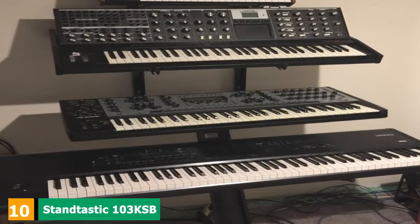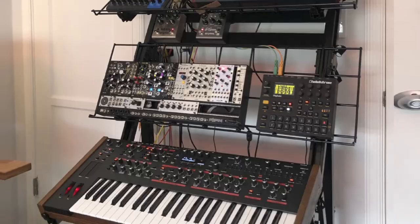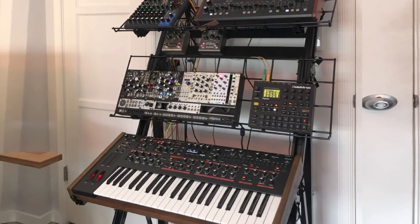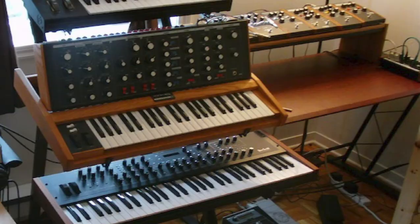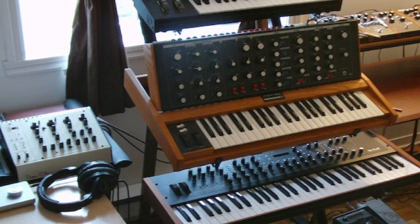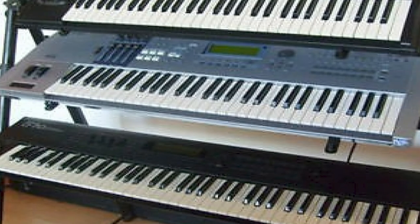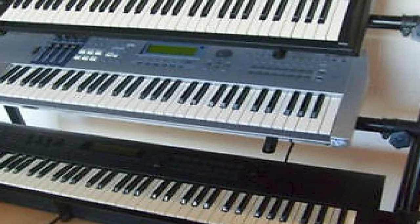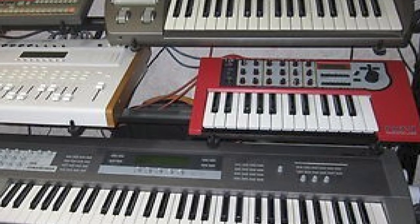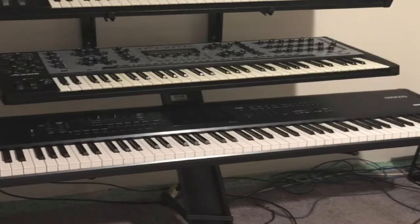Finally, the number 10 position is dominated by the Stantastic 103 KSB60 Triple-Tier Keyboard Stand. Are you looking for high capacity in terms of number of keyboards? This is the answer. It is a 60-inch-long stand that can house up to three keyboards. The stand is made from quality material with a simplistic design. It is very portable as it can quickly be disassembled and put in the carry bag included with the stand, folding down to a very compact size. The angles of the tiers are set at a degree that maximizes access to the keyboards. The Stantastic stand combines functionality and convenience, designed to improve your keyboard playing experience and give you something that is one of a kind.